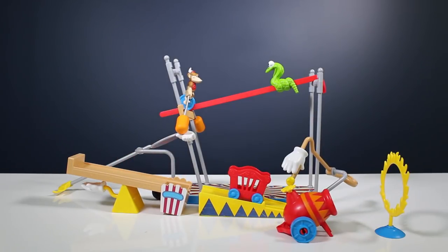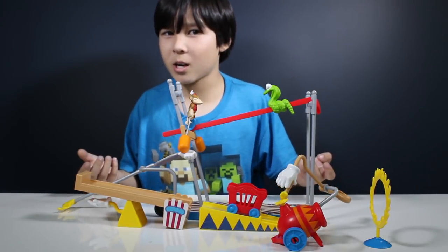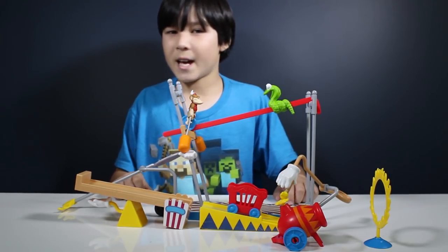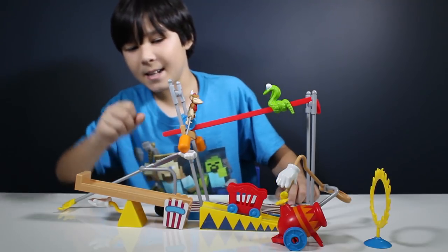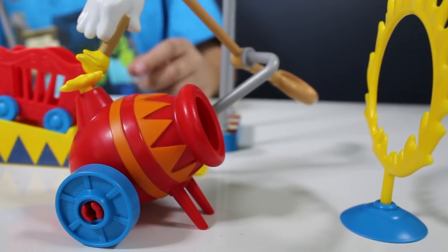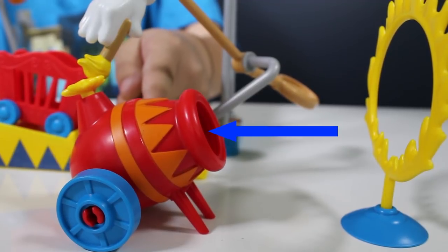It finally worked — mission accomplished! Well, almost, but we'll take it. How does it work? In this case we used gravity — the monkey lowered the tightrope and the bag of peanuts dropped into the bag of popcorn. And we have spring forces, because there is a spring inside the cannon that shot out the acrobat.